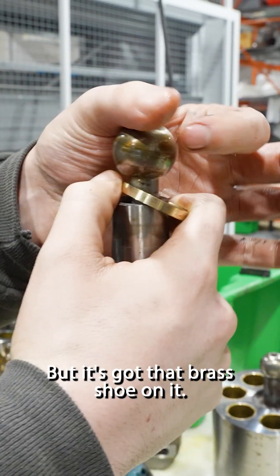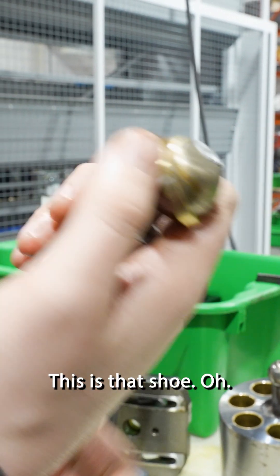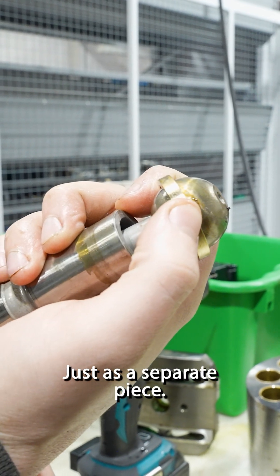So this is what a normal piston looks like, and it's got that brass shoe on it. This is that shoe — just as a separate piece.